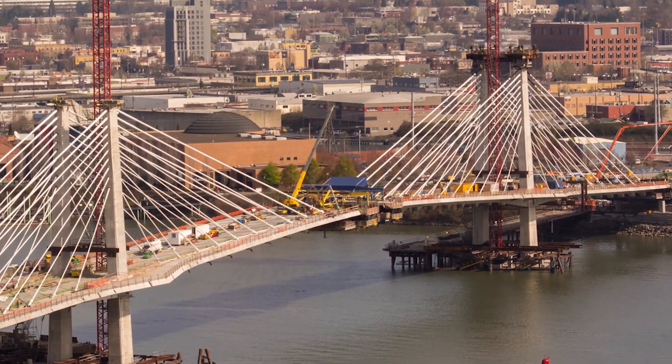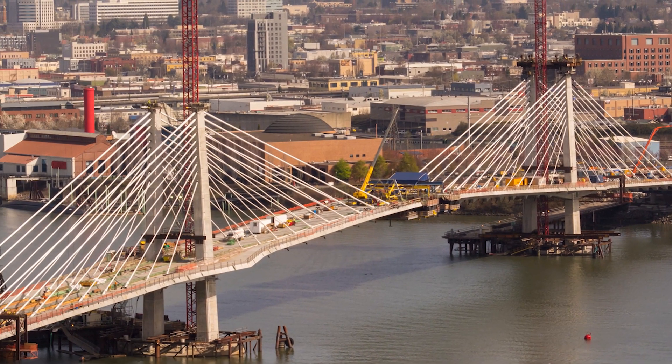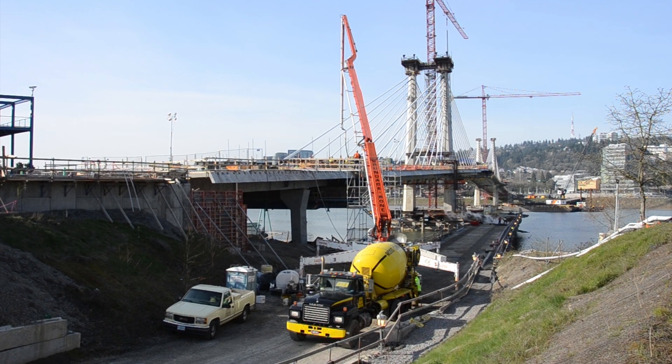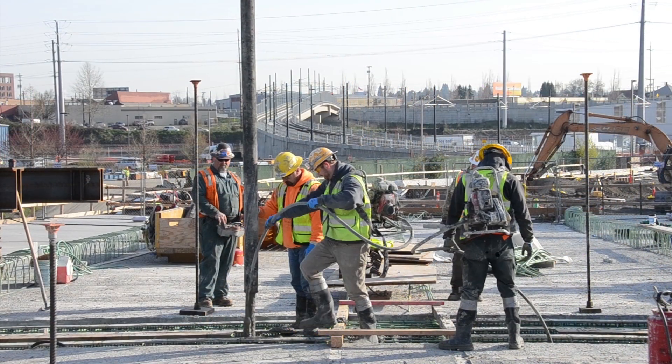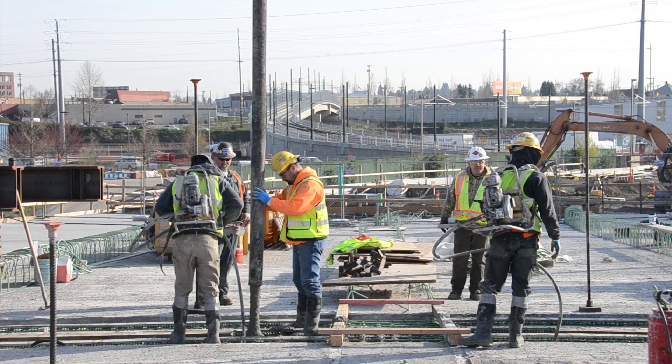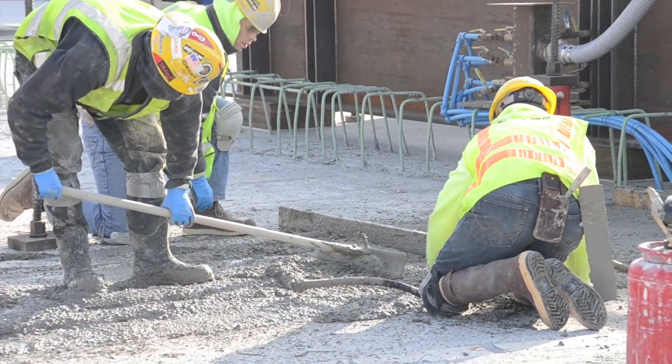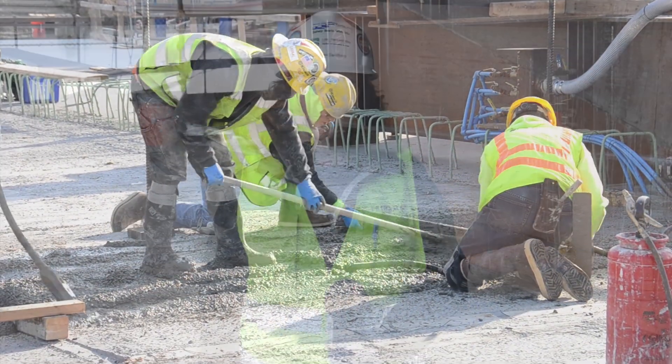Hello and welcome back to Bridgeview. We had several milestones accomplished in the last few months. First off, we have completed all of our permanent cable installation — there are 10 cables on each pylon, on each of the two towers, and all of those have been installed. Secondly, we've also completed our land side closure pours. Both of those have been completed and that's what we're going to talk about today.